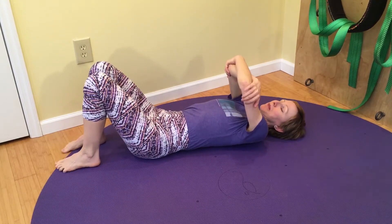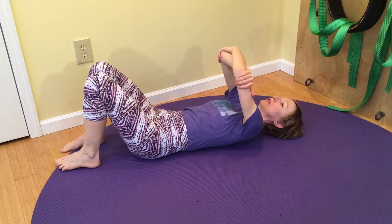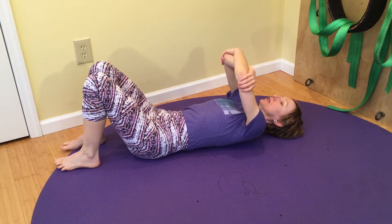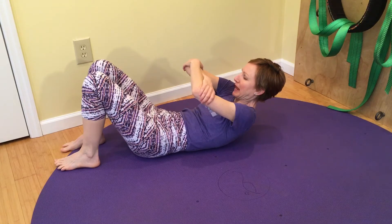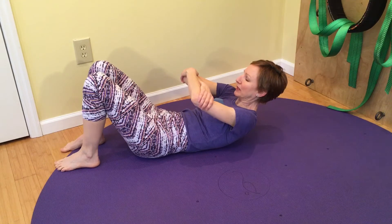Hold your forearms and stretch in between your shoulder blades by lifting your forearms up to the ceiling. Inhale, wait, exhale. Curl your head and shoulders off of the floor and press the back of your waist evenly — right side and left side — to the mat. Shoulders away from the ears. Take three breaths.